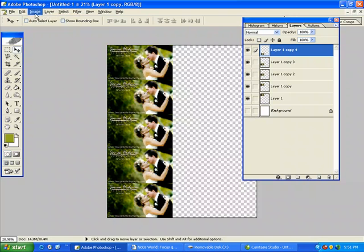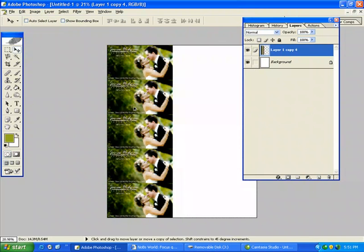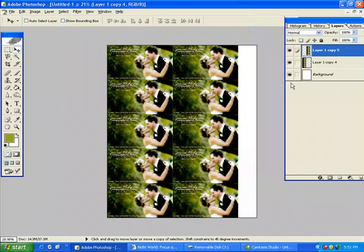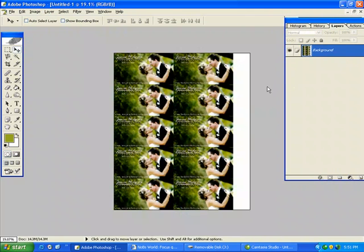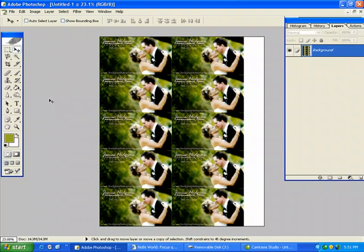I'll go merge visible and bring that over by holding the Alt key. What I'll do is print that out on my Epson and cut them out. I put them in their DVD case and give them a few extra in an envelope. Because what are they going to do with all these business cards of them? They're going to hand them out to all their friends.